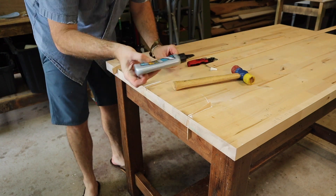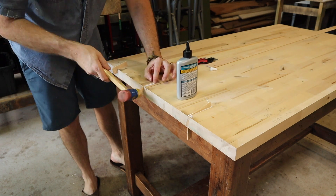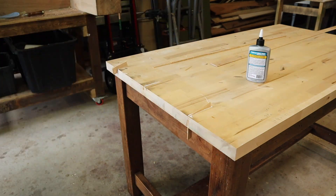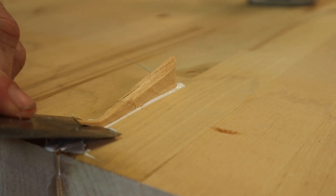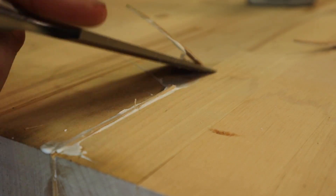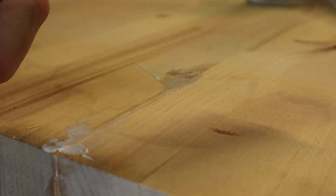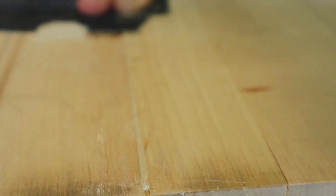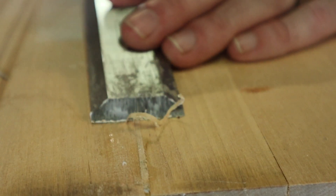I like to let the glue dry for a minimum of 20 minutes before trying to break these things flush or cut them, because what ends up happening is you get some nasty tear out. Using a chisel is a great method. You can use a power sander, a block plane, or a block sander — it's really up to you.